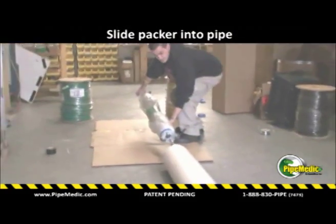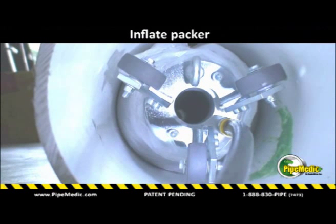The assembly is inserted into the pipe. Note that the wheels on the packer keep it centered and prevent the epoxy from rubbing against the pipe surface during transportation.